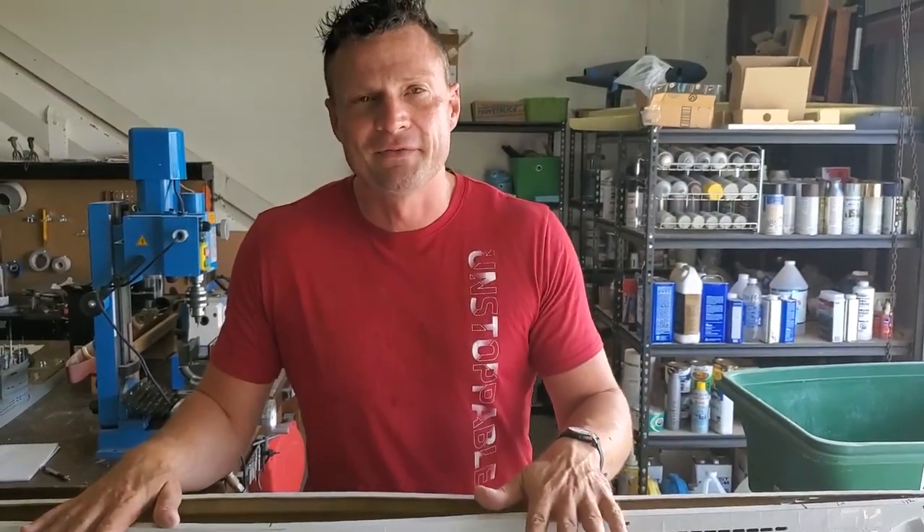So there you go — a little tip on cutting flood slots in a fiberglass or plastic hull. Hopefully that helps you out in this monumental task. Bob Martin, the RC sub guy with NautilusDrydocks.com. Thanks for joining me, guys — we'll catch you next time.